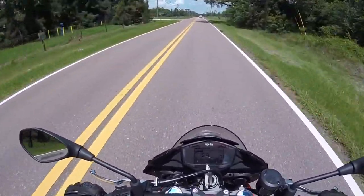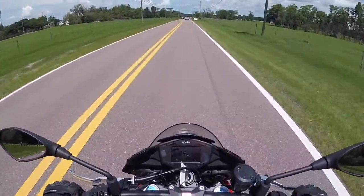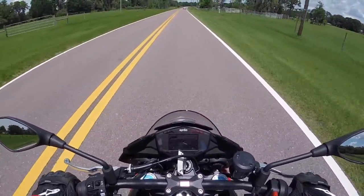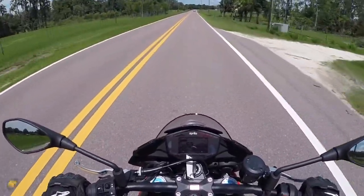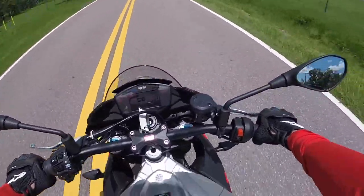Going back to the CBR 250R — pretty much upright — it was my first sport bike when I got back into sport bike riding. I hadn't ridden for years; I rode dirt bikes growing up. The 250 was a good way to come back into sport bike street riding. I rode it for like two or three months and then got my 1000. But the Tuono man, it's got the acceleration!